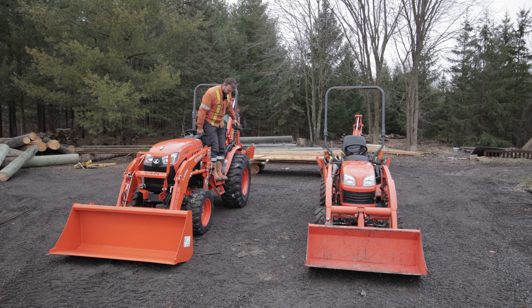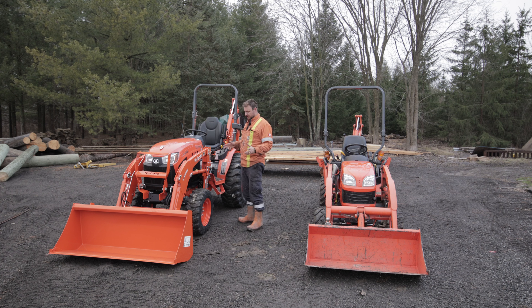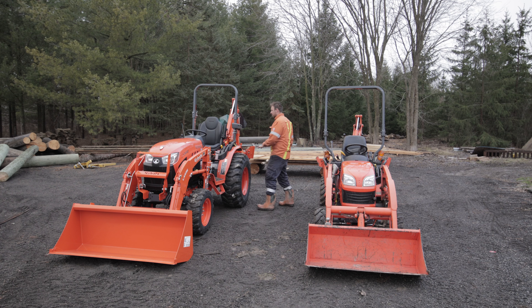Getting on and off the platform is much better — on the old one there was no step, though I think they made an aftermarket one, and I could see myself slipping off. The main reasons I bought this were the quick attach bucket, more capacity, skid steer attachment compatibility, greater digging depth, and better backhoe power and reach so I don't have to reposition as much when digging out trees.